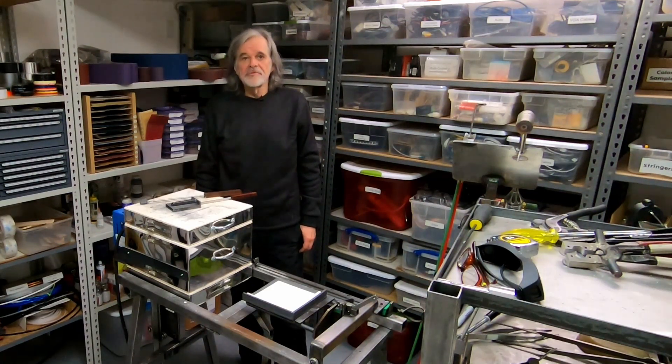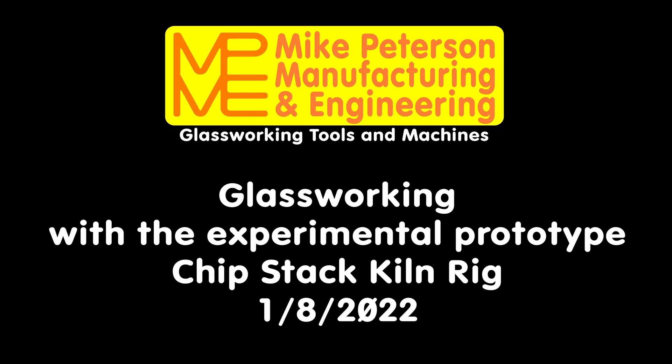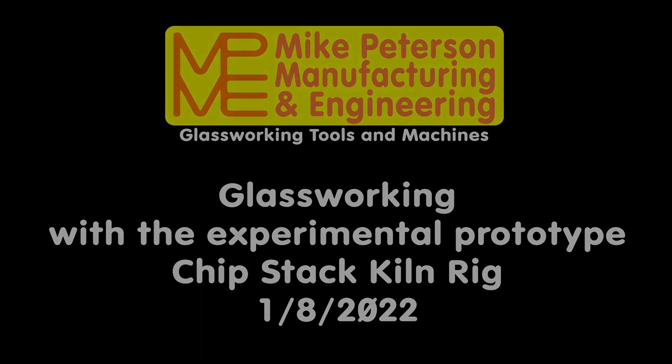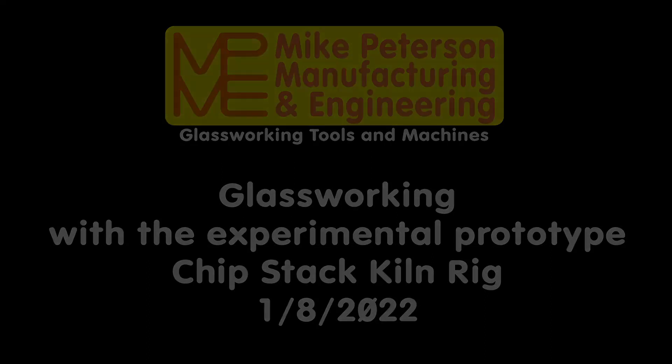That's it for today's glasswork. Thank you for watching. It's been fun.